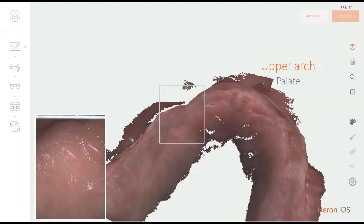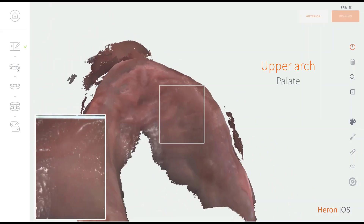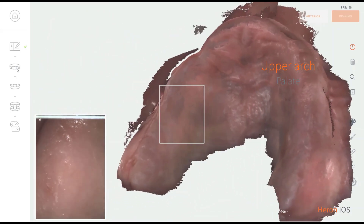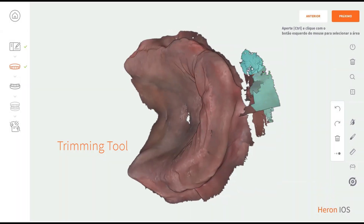If you wish to scan the palate, do it in a zigzag pattern starting from the front. Trimming the excess tissue will help with scanning fluidity and in the bite alignment step.